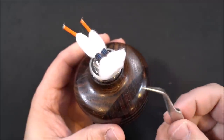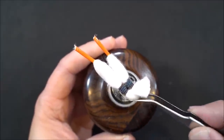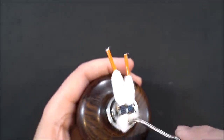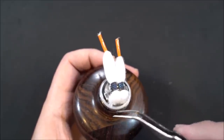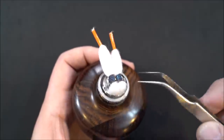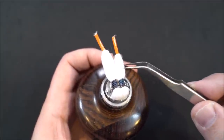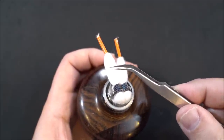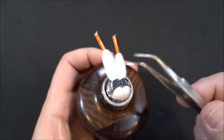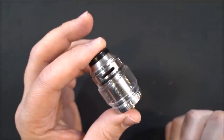Then grab your scissors, give it a haircut all around to get all the fuzz balls out. Next, grab your tweezers, take that cotton and put it right inside the hole. If it's not going in, you cut it a little too short. For me it's going in fine but I could give it a little more slack. Do one side first so you know how much slack to leave before cutting the other side. That's your finished product.